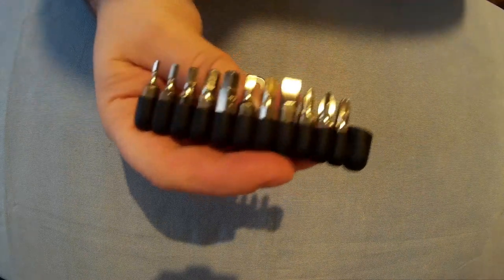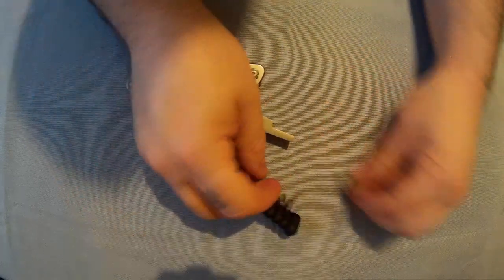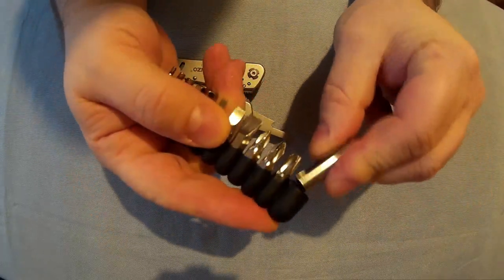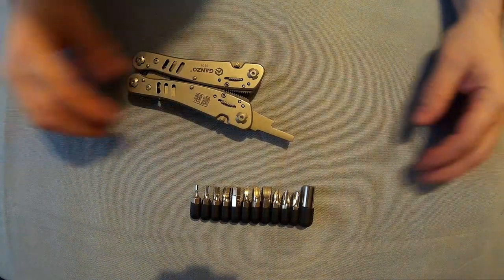How many bits do you get? Eleven bits in total, plus the actual connector. I think that's very good.